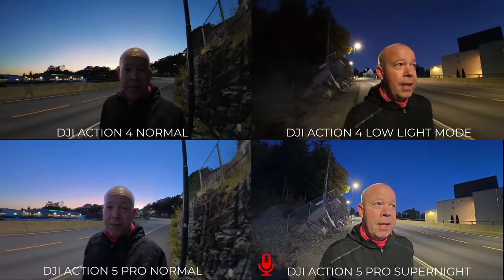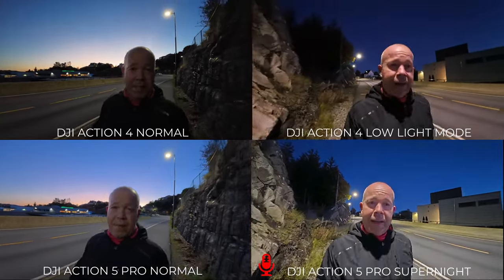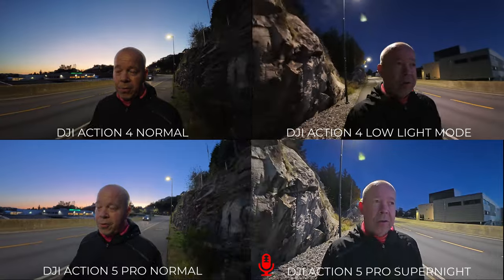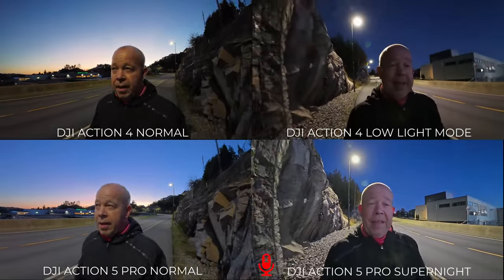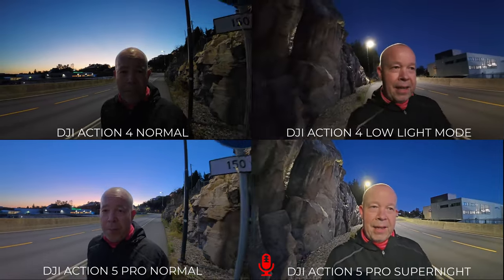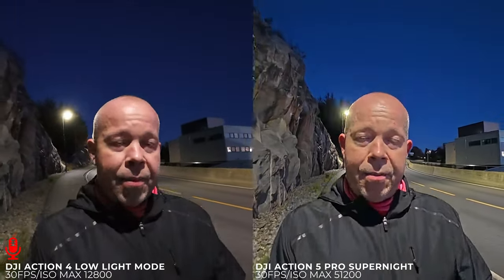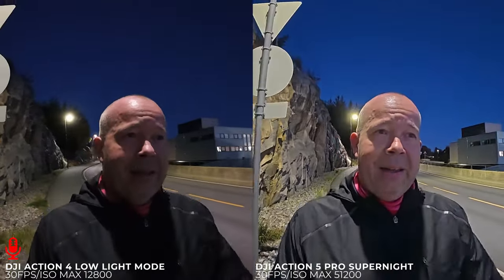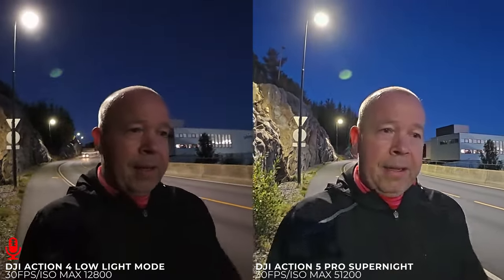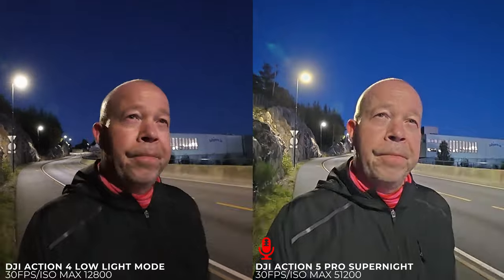There's so much discussion now about the low light modes on action cameras — is it really necessary? Do you actually need it? Is the action camera meant for this? Some of my friends on YouTube say it's meant for action, sport, and activities not only in daylight. But there are limitations on action cameras due to their size and what's possible to put in them. It seems like people are expecting maybe too much, but it's fun to see companies pushing the limit on what's possible with small action cameras.